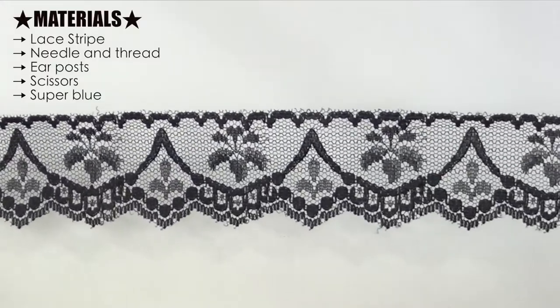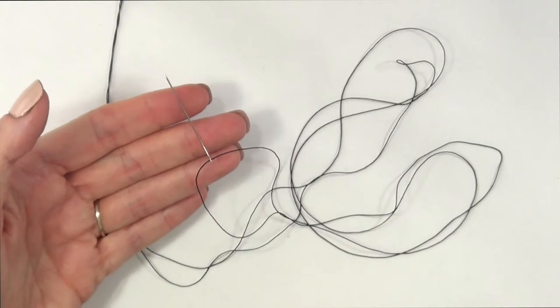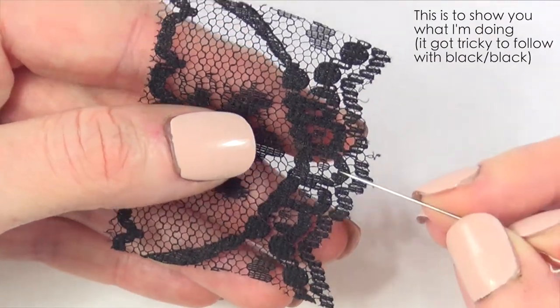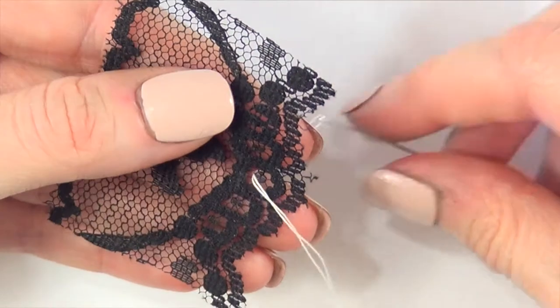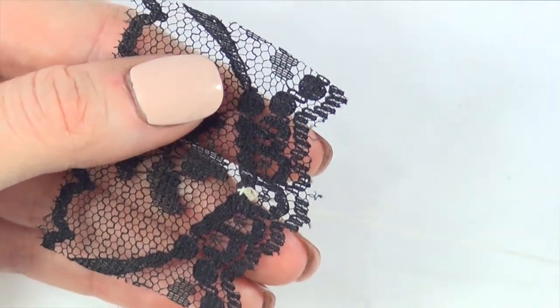For this one we obviously need some lace — this is the one I'm using, it's black — and I'm going to be using some black thread and a needle. But since this is black and it's going to be hard to see what I'm doing with the black thread, I'm going to be using a white one, but I'm also going to be using a bigger piece of lace so you can take a better look at what I'm doing.